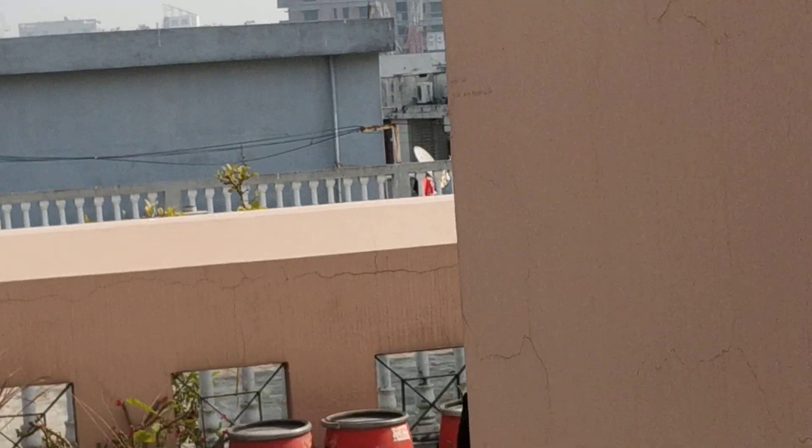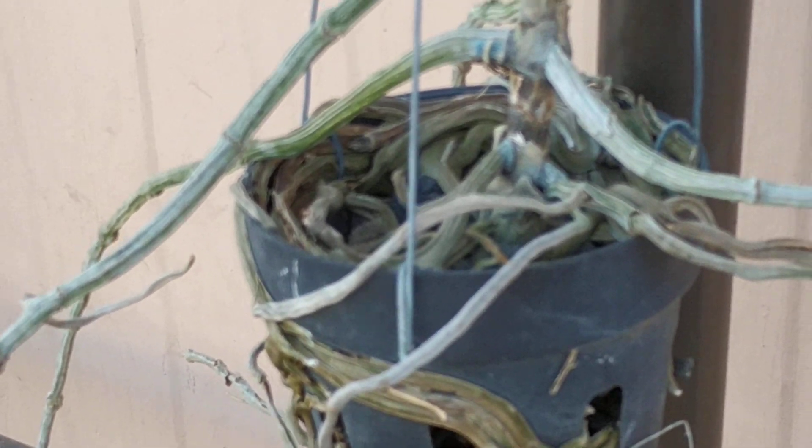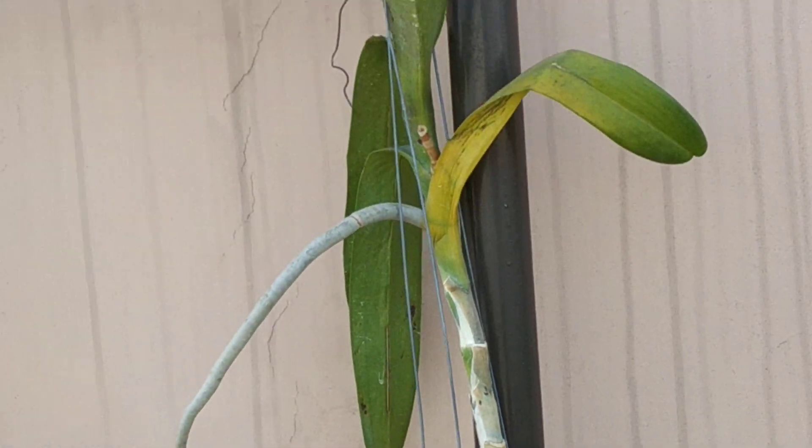Let's come back to the point that we have been talking about — this Renanthera. So please help me do the needful. How best can I help this Renanthera to survive? It has very long roots. Please do help.